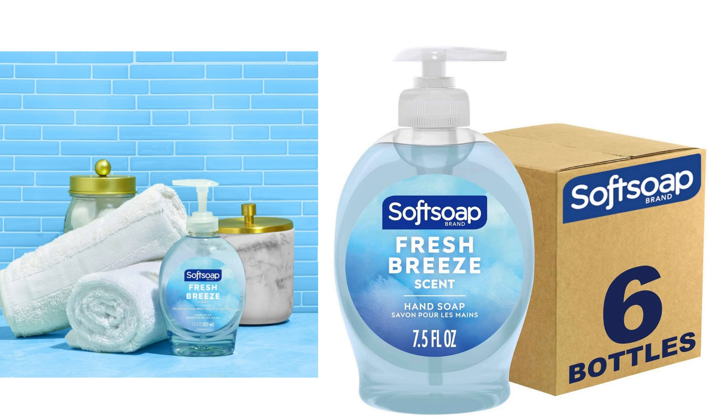Overall, I highly recommend the Soft Soap Liquid Hand Soap, Fresh Breeze. It effectively cleanses your hands, leaving them feeling refreshed and moisturized. The pack of 6 offers great value, and despite the slightly strong scent, it's a reliable and quality hand soap option.